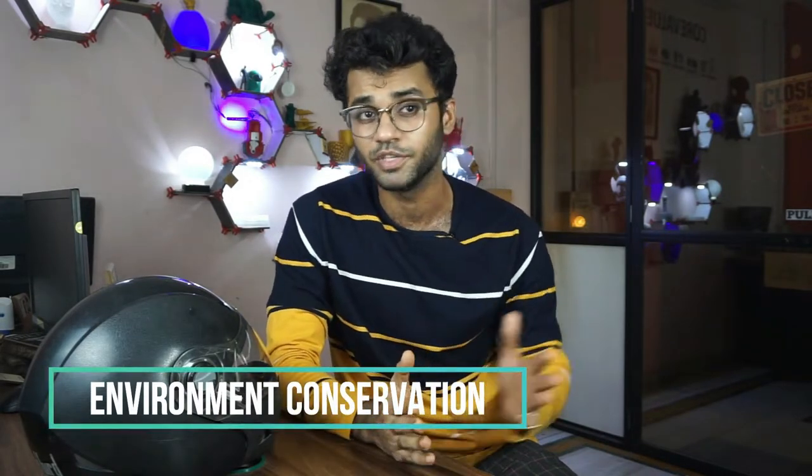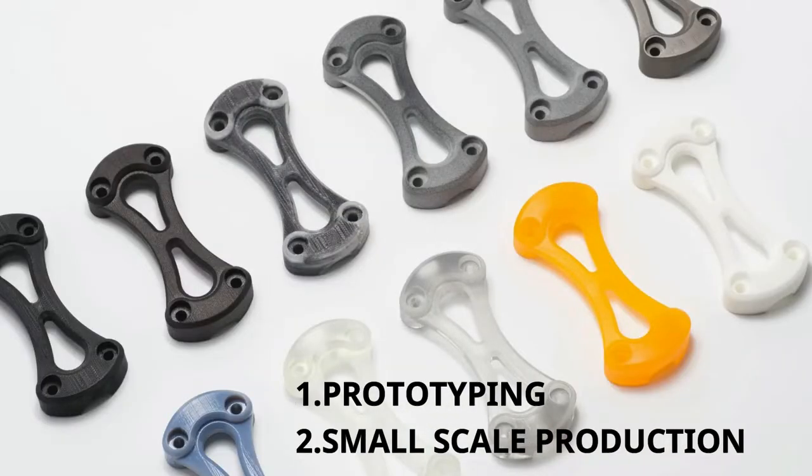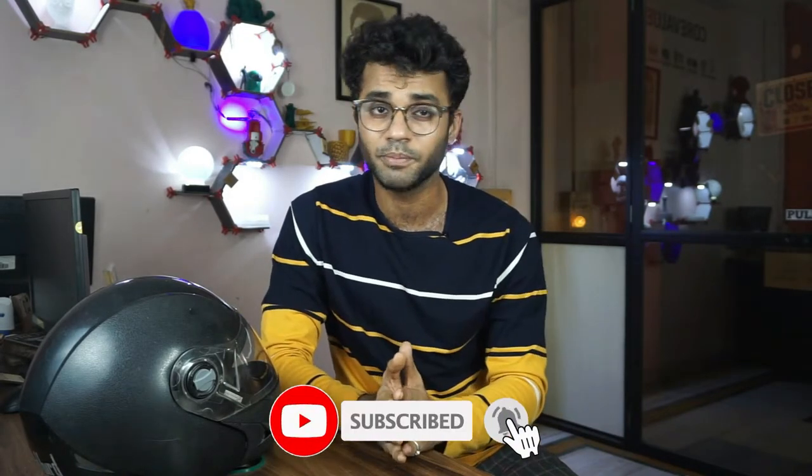If you don't have a 3D printer, you can always contact us and we could print the part for you — our contact details are in the description. After solving this problem, we gained three benefits: first, we saved the helmet from landfill, protecting the environment; second, we are aware the helmet expires; and third, most importantly, we saved money. This is a great example of how 3D printing can help in real life, including prototyping and small-scale production. I hope you enjoyed the video — if you liked it, please like and share. If you haven't subscribed to our channel, please subscribe so you don't miss any new videos. Thank you for watching, keep printing!